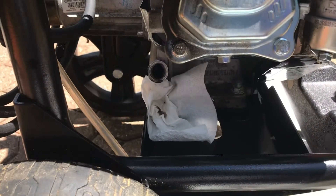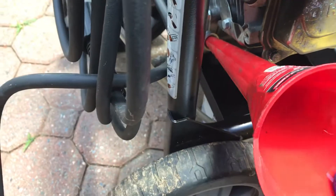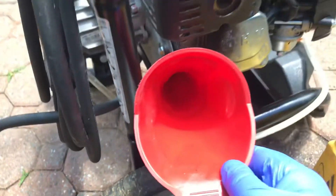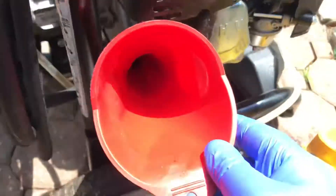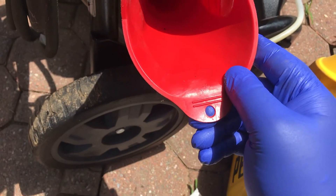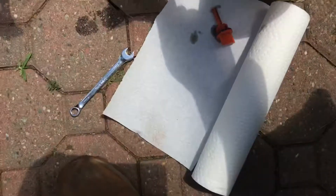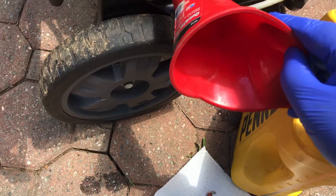Grab the funnel and stick it in the hole. Hold the funnel up with one hand on an angle so it's right inside there, and use the other hand to pour the oil in. Put in about a quart and then check it — pull out the dipstick and see if you've got enough in there.